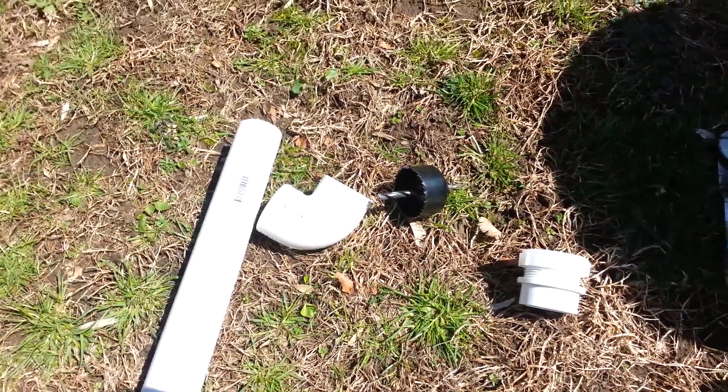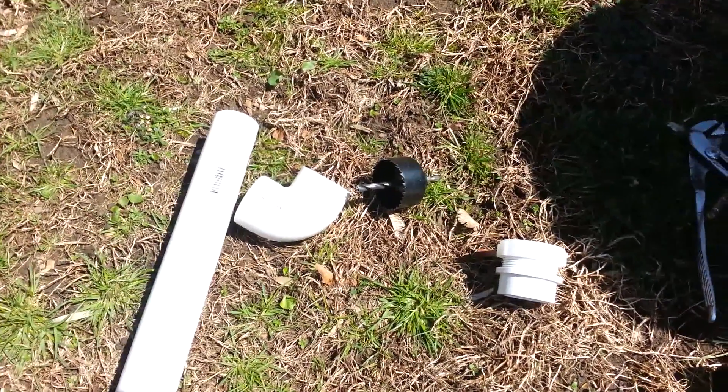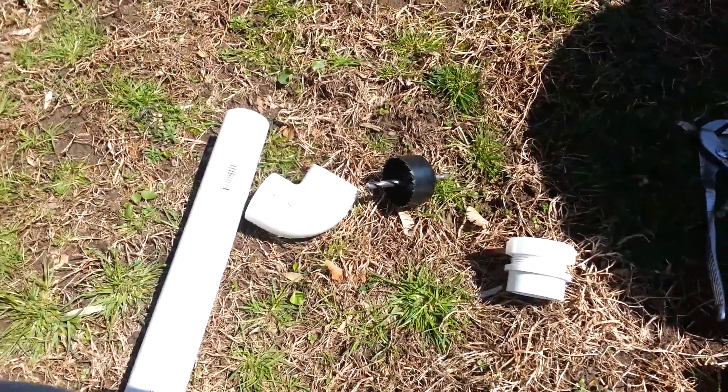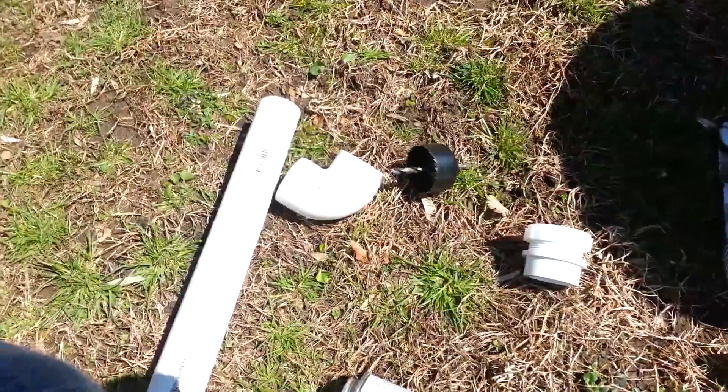Hey guys, it's M.A. Fish Guy here. I'm going to be setting up the filter for the pond. I kind of wanted to go over some parts that I'll be using, because not a lot of videos do that — they pretty much just show you it all together and don't really show you what's going on with it.